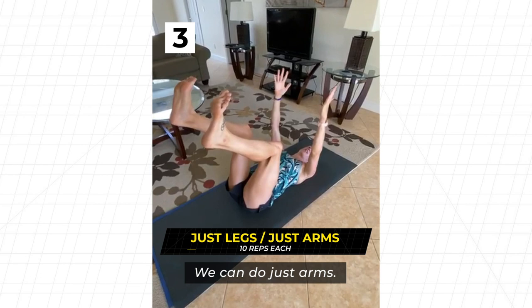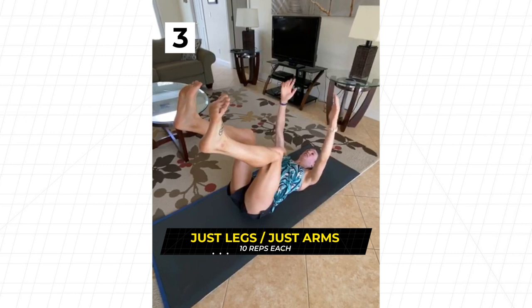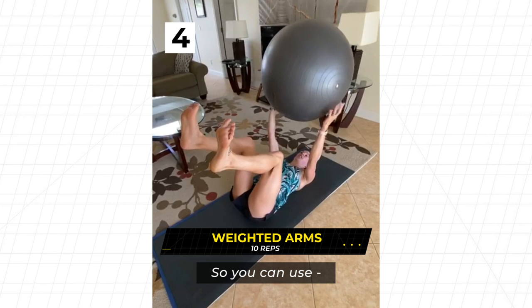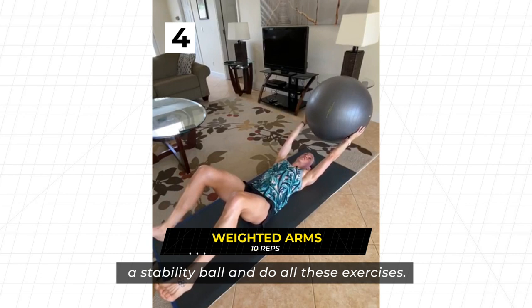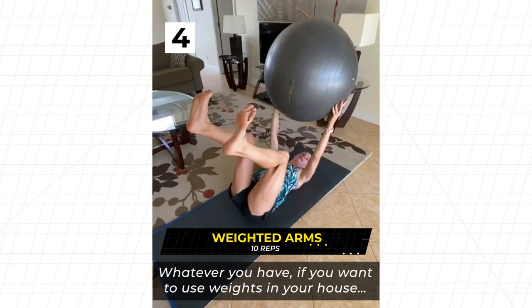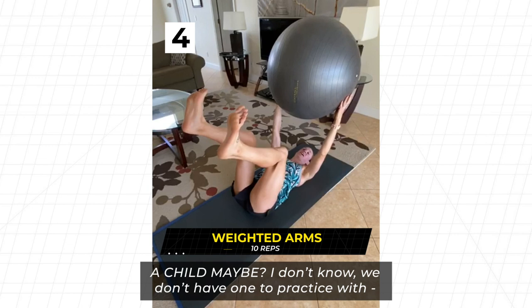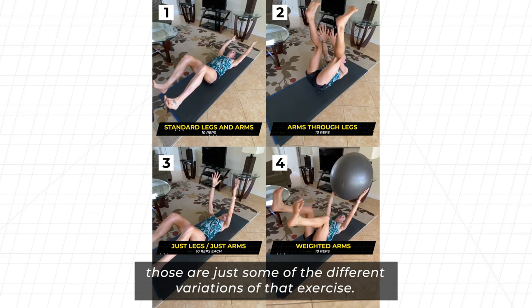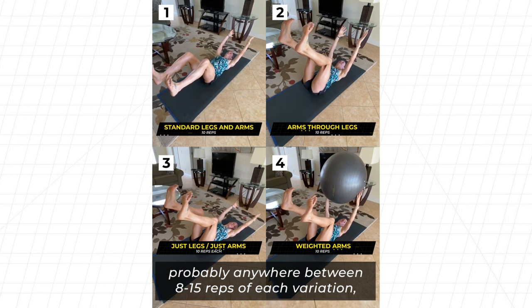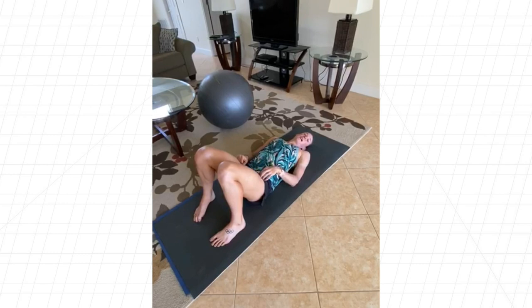Another variation is using a weight — you can use a stability ball, a weighted ball, a gallon of water, a pillow, a brick, or whatever you have at home. Maybe even a child, I don't know! Those are the different variations of that exercise. Normally it takes about five minutes to run through, doing anywhere between 8 to 15 reps of each variation in a continuous motion.